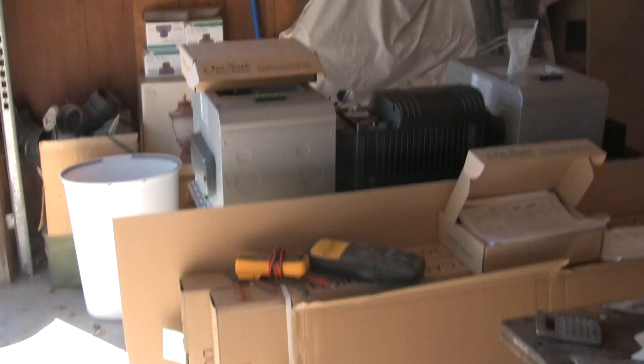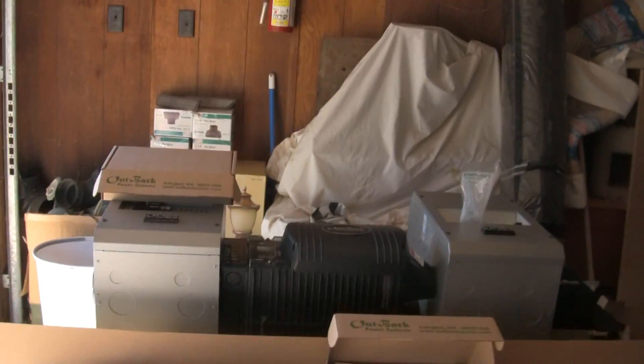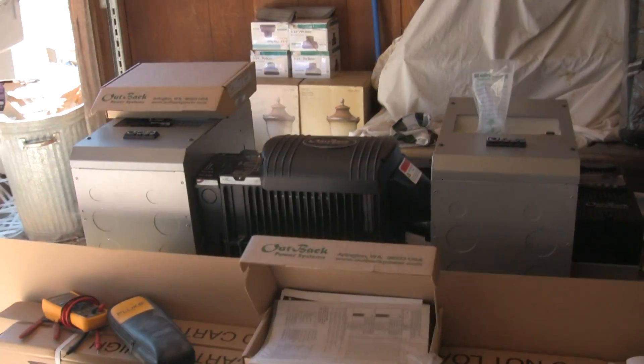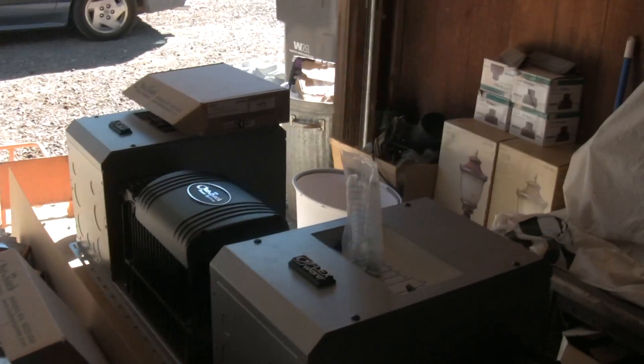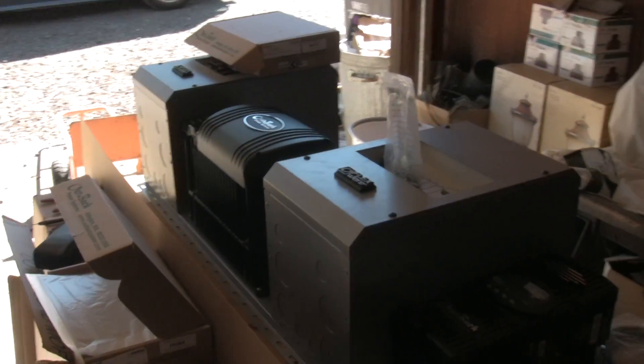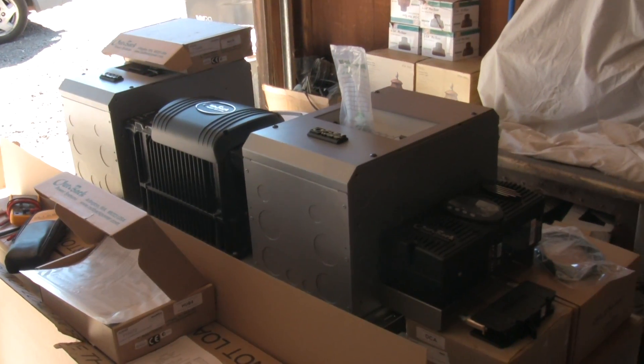Solar Steve from Solar Nation here showing off the latest addition to the family. What you're looking at here is a FlexWare 500 power panel from Outback Power Systems.